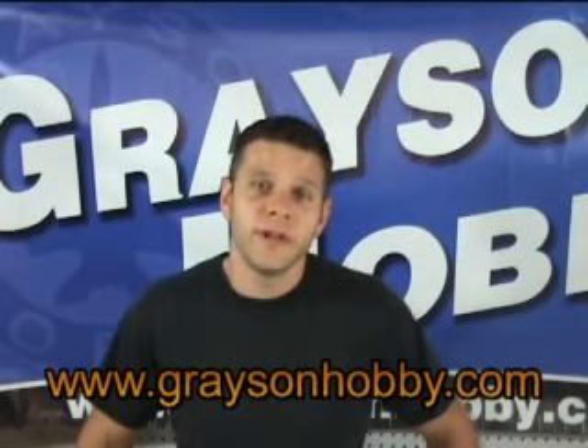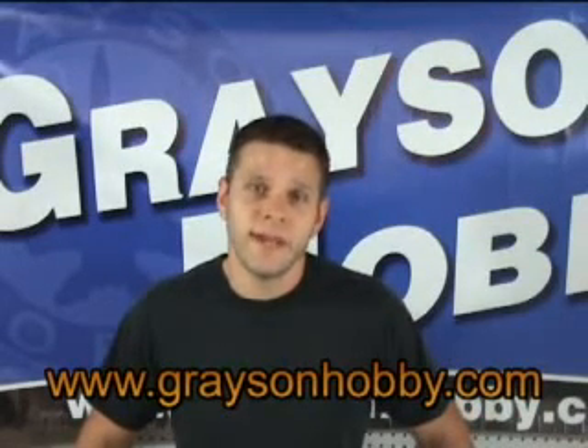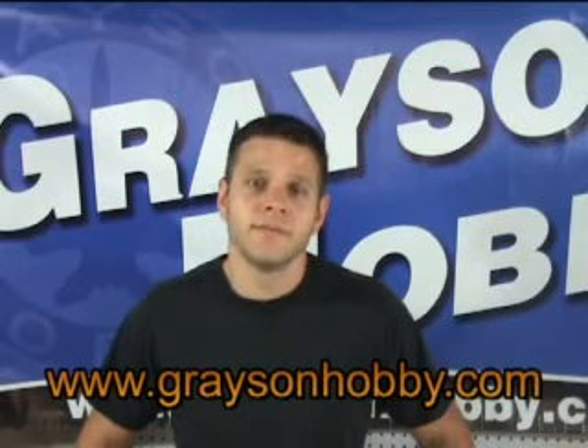Let us know what you think about this video. Please provide feedback on YouTube and our website, and be sure to look for more videos of our products coming soon. Thanks for visiting GraysonHobby.com.